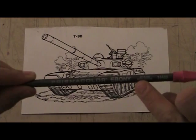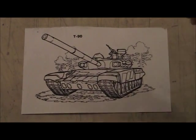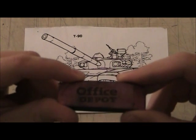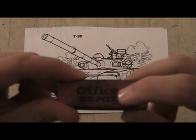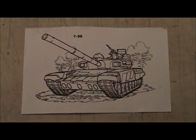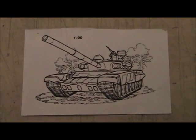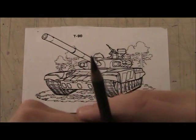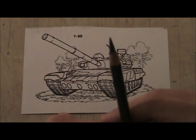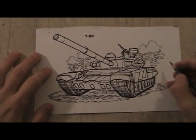I need my trusty Office Depot eraser — see, it says Office Depot. I also have Office Max; I haven't decided which one's better yet. But that's all you need. Make sure it's nice and sharp — you can see a nice sharp pencil point.